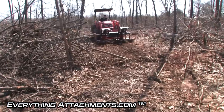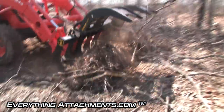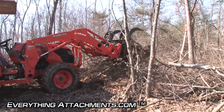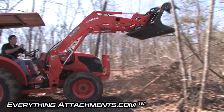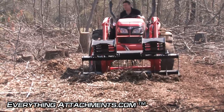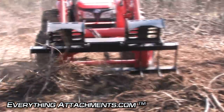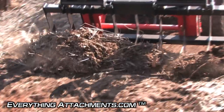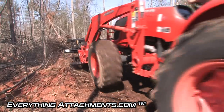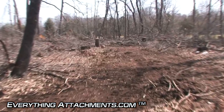I'm going to go a little deeper on this path. I'll put my loader in float position, put a little angle on it, and then in just a couple of quick passes we're going to have the roots up out of this road. We picked up out of the debris very little dirt — so we'll just take a look at how clean that pass was.